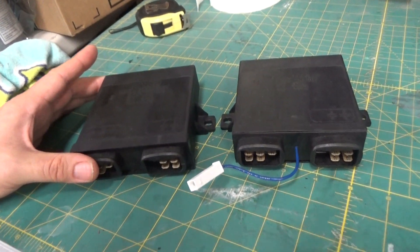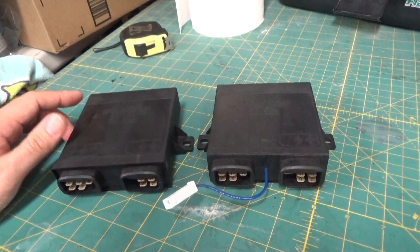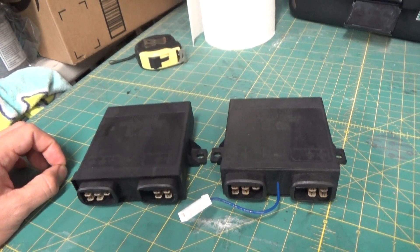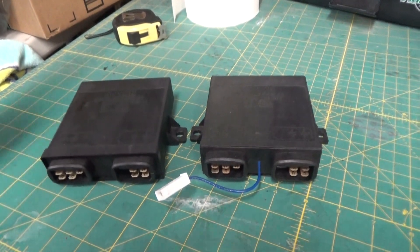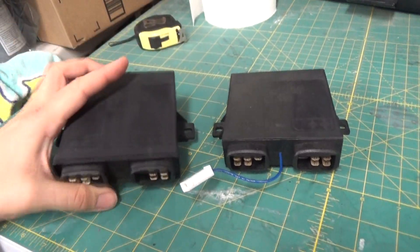The Idle Speed ECU is basically what is used to maintain a set RPM at idle, so the engine doesn't die when you're at idle. It's keeping the engine running, and that is controlled by this little unit here.